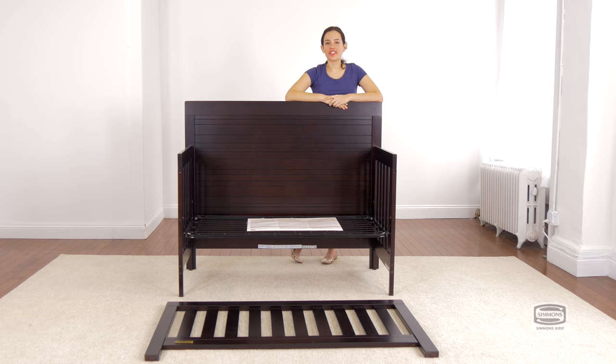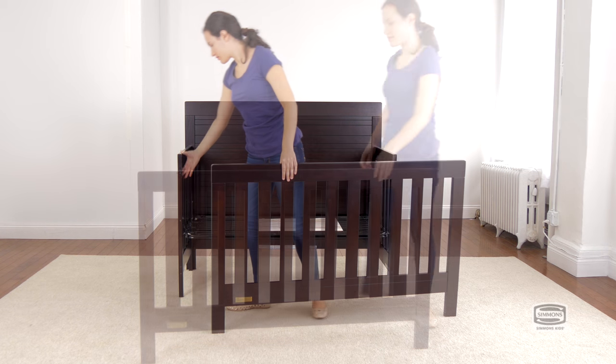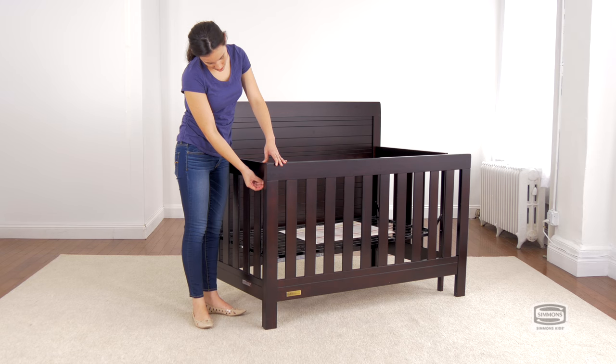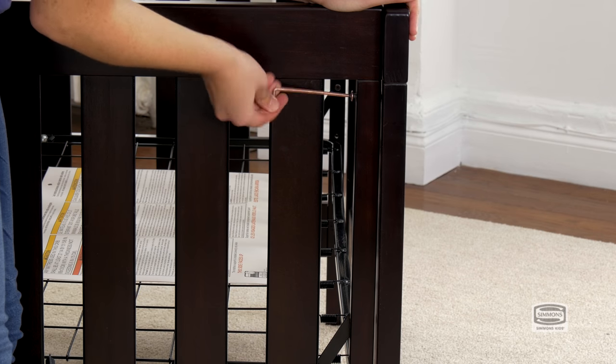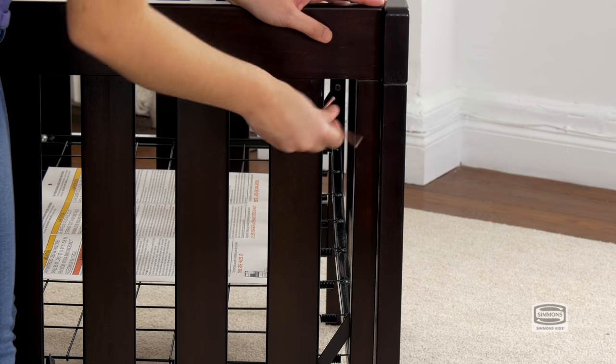The last part is to attach the front side of the crib, and for this you will need six 45mm bolts and the provided Allen wrench. Remember to use the short side of the Allen wrench to tighten the bolt.